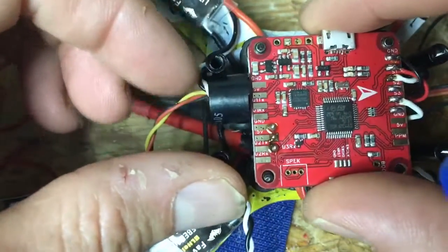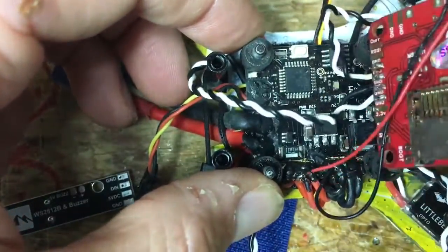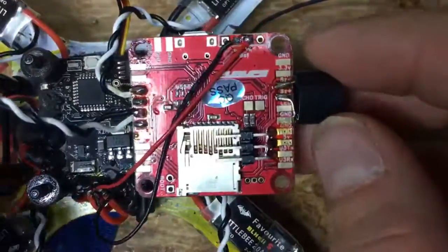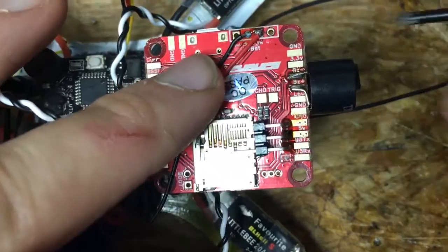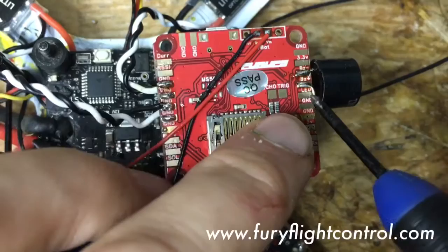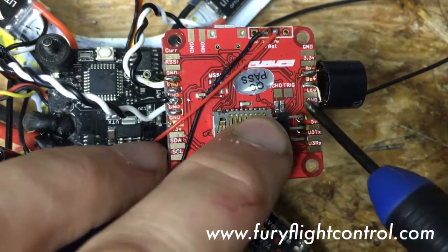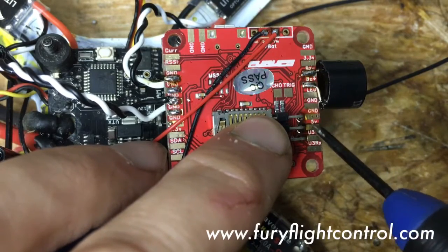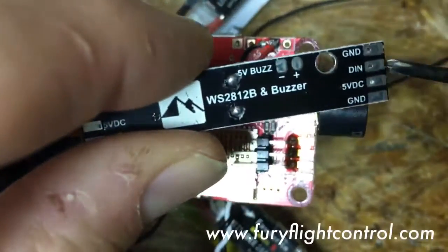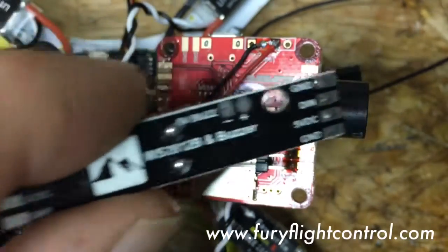Not rocket science there. On the bottom of the Fury Board is your LED out — it's on the buzzer side. Remember, on the Fury, the labels are above the pads, so right underneath buzzer positive it says LED. There's also a ground and 5 volts right there, so you can take 5 volts off of that. Take a wire from your LED pad and that goes into D in — that's the signal wire that tells the lights what color to be.